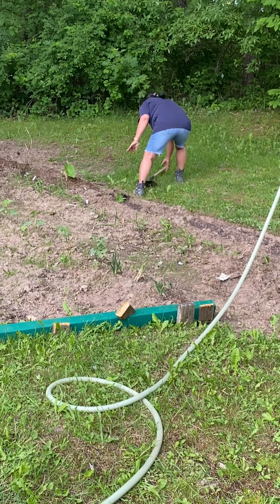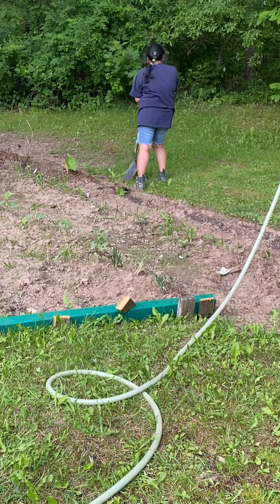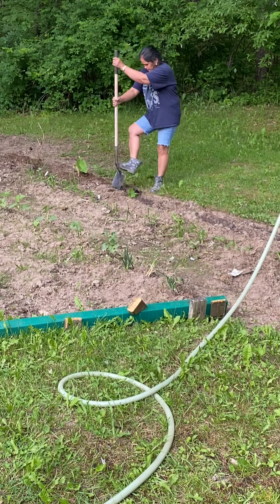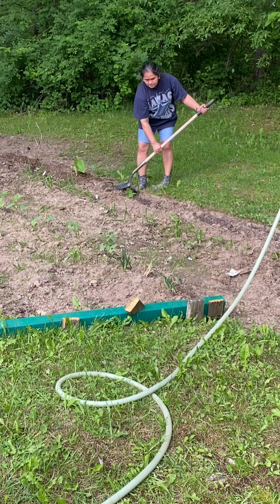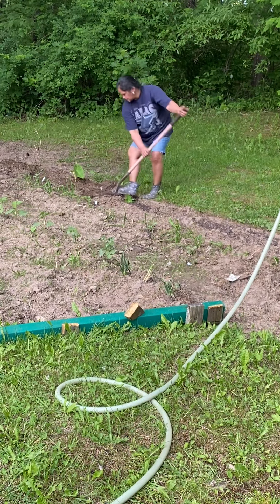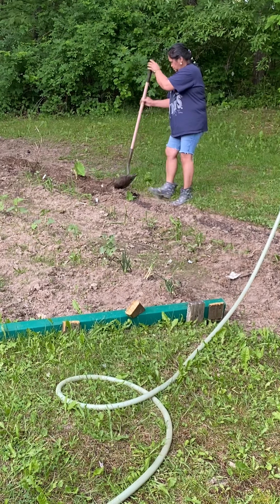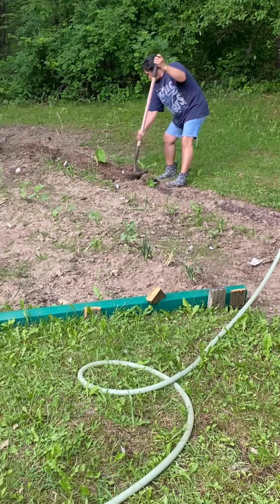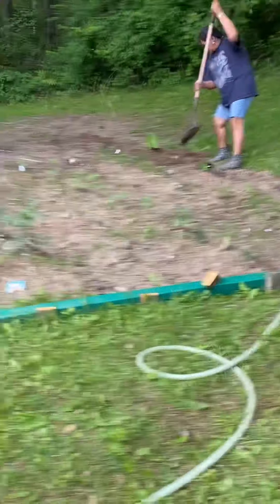The bear — no, you'll fall in the ditch! Get out of the ditch. Can you hear our squirrels or chipmunks? They're very angry that Nita's digging in the garden. They're very mad at Mama.